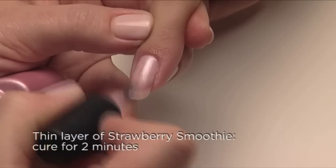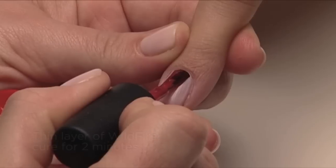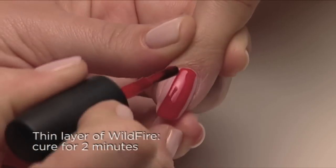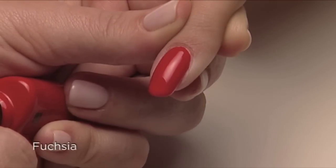Now apply one thin coat of Strawberry Smoothie, and apply a thin coat of Wildfire. The result is a perfect shade of Vibrant Fuchsia.